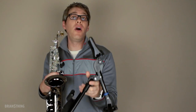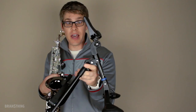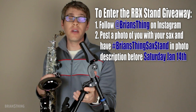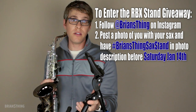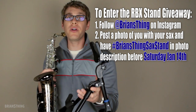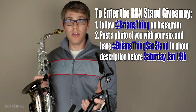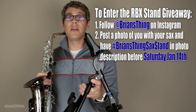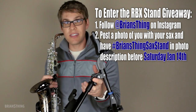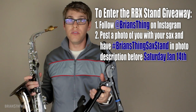That's not all, guys. I'm also going to be holding a giveaway on Instagram where one lucky person can win this stand — the alto sax stand or the tenor sax stand. All you need to do is follow me on Instagram. My username is bryansthing, at bryansthing, just like my YouTube channel name. You need to post a photo of you playing the saxophone — you can pose with it, be holding it in your mouth, a selfie, anything. In the photo description, put the hashtag bryansthingsaxstand, so I'll be able to search all the photos and pick the winner.